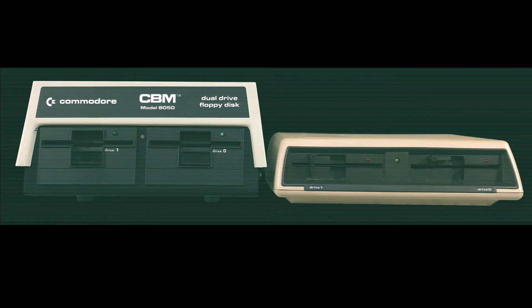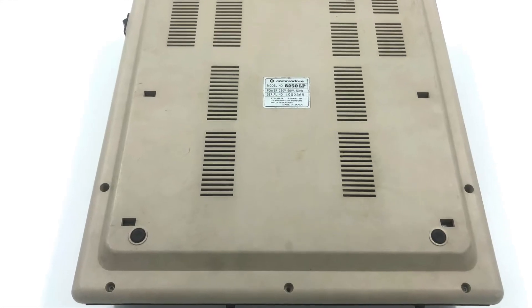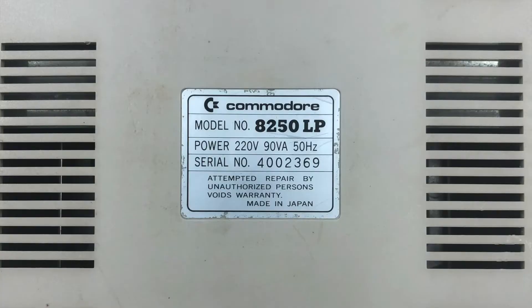Here you can see the 8250 LP sitting next to an 8050. I purchased this drive from a fella I know and it was shipped to me from Germany. Thank you Vossi — this thing was packaged to survive Armageddon.